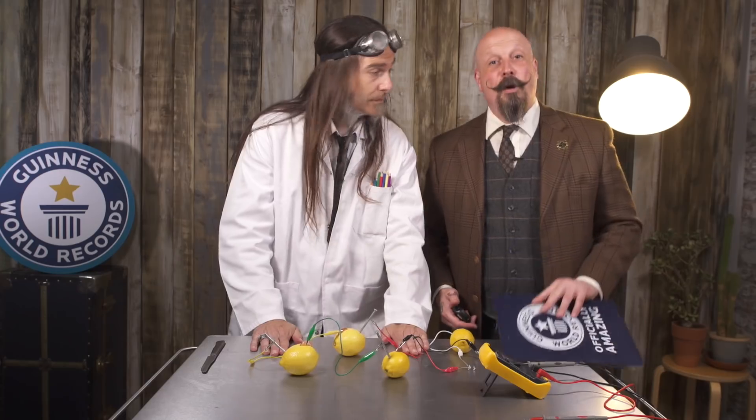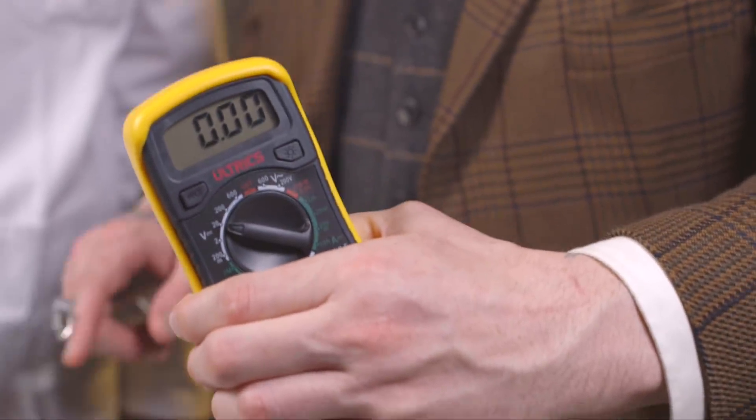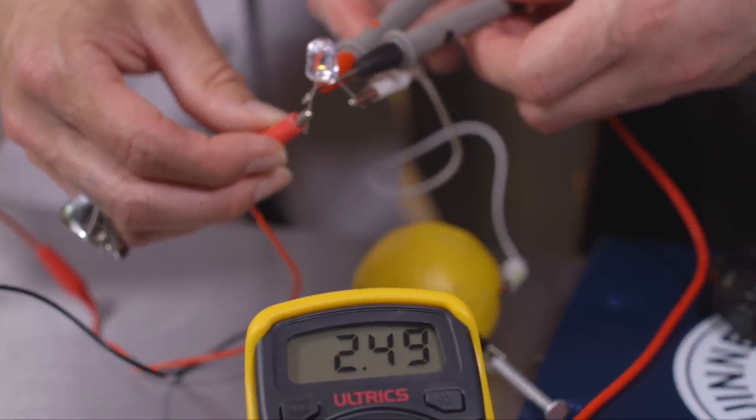And done. In order for the record to count, you'll still need to actually measure the voltage across the LED using a voltmeter. Do this by attaching the probes to the bulb itself. Make note of the number — you'll need to send that along with your application.